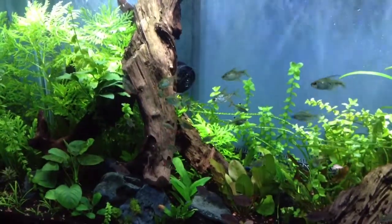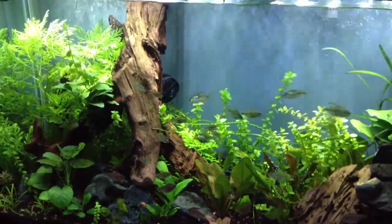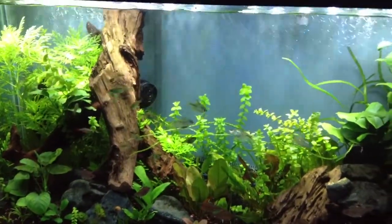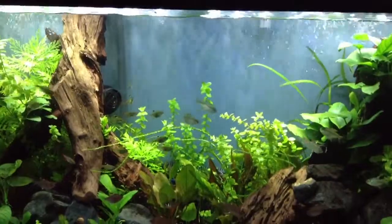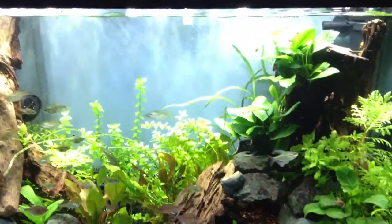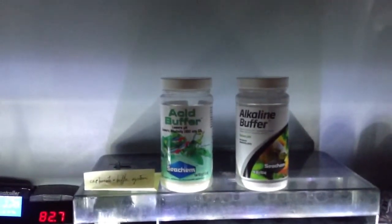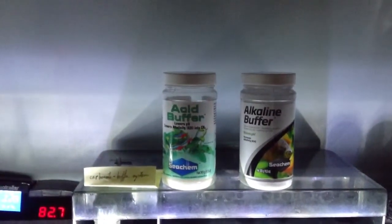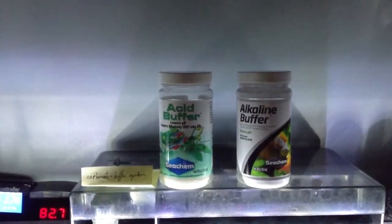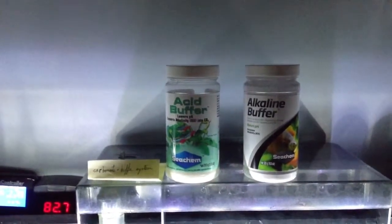I wanted to do a compare and contrast with tap water with discus, and another project I'm working on, and then show the transition over to RODI water. This carbonate buffer system is specifically for the planted aquarium. One thing I did notice with my tank is it requires, for me and this tank, constant dosing.